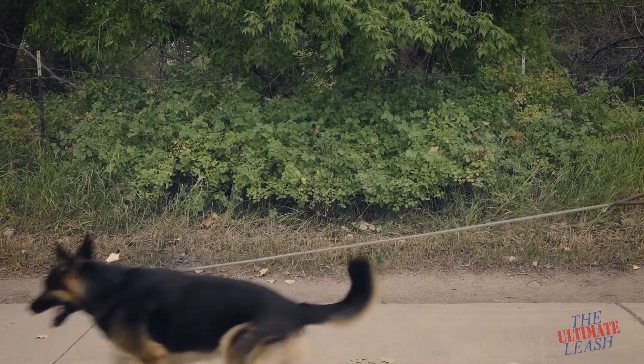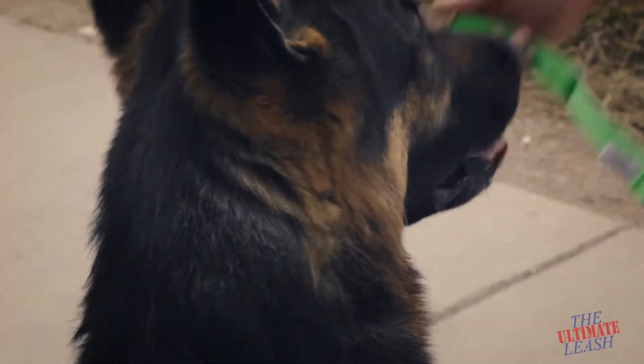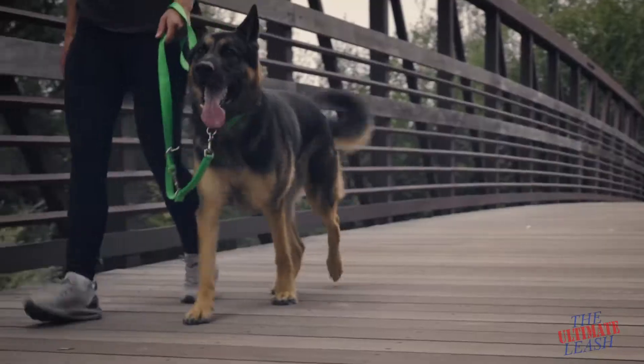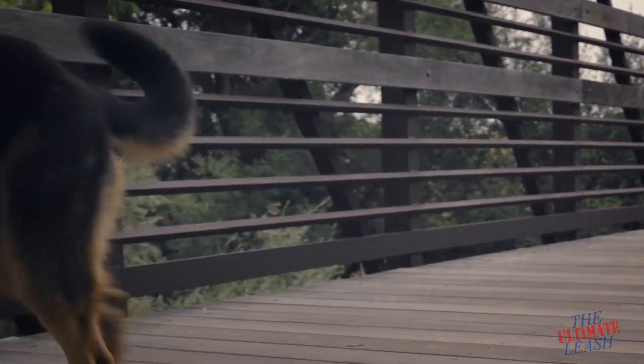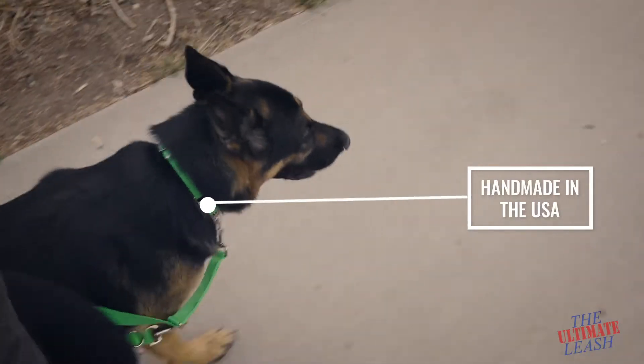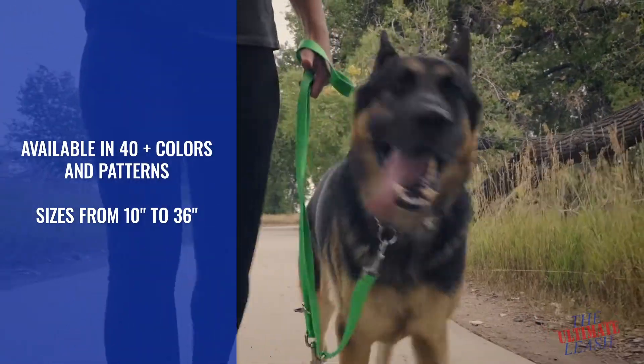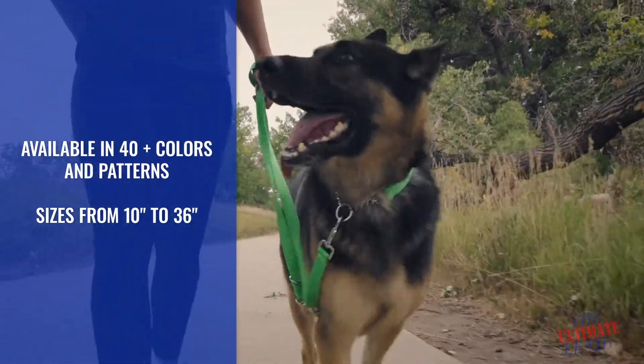You should be walking your dog, not the other way around. The martingale collar from the ultimate leash.com can help you regain control and put an end to constant pulling. The unique design of our martingale dog collars can help prevent your dog from pulling or from backing out of their collar while on leash.